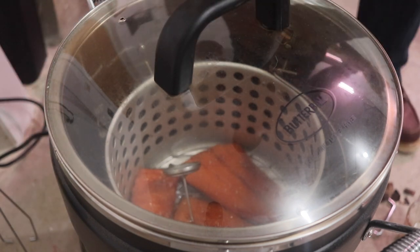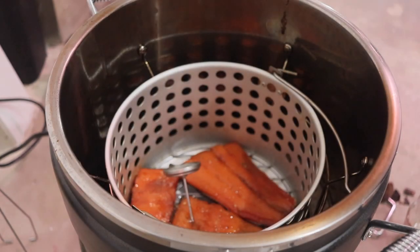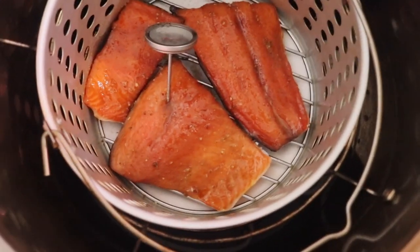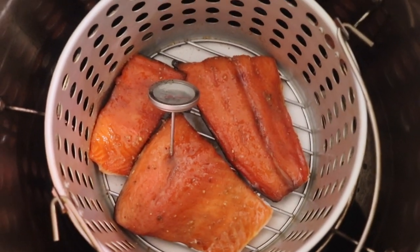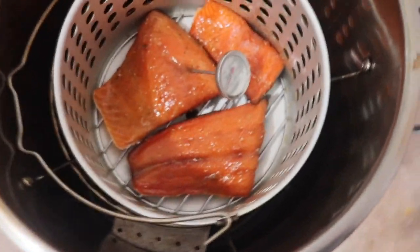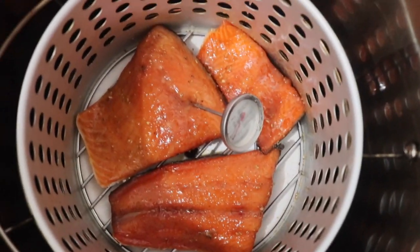Let me show you what it looks like. Look at that — just gorgeous. Some great looking salmon in the Masterbuilt Butterball turkey fryer.